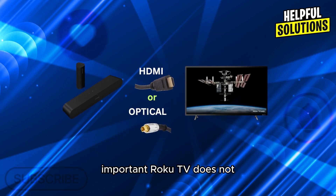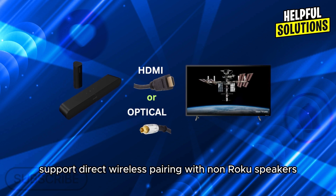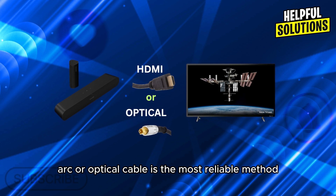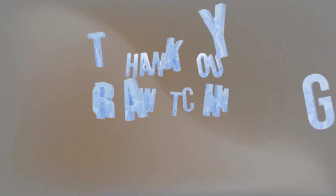Important: Roku TV does not support direct wireless pairing with non-Roku speakers. Therefore, connecting your Sonos speaker via HDMI ARC or optical cable is the most reliable method. Thanks for watching.